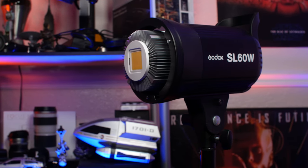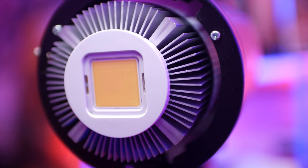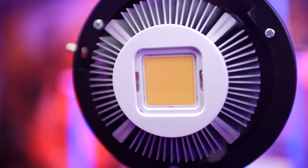The Godox SL60W is a light that I've had for over a year and a half that I never intended to use as much as I have. It's a great value not only for the money but for its versatility. Like every product, especially one at this price point, there are always going to be pros and cons and we're going to go over those today. Let's hit it.